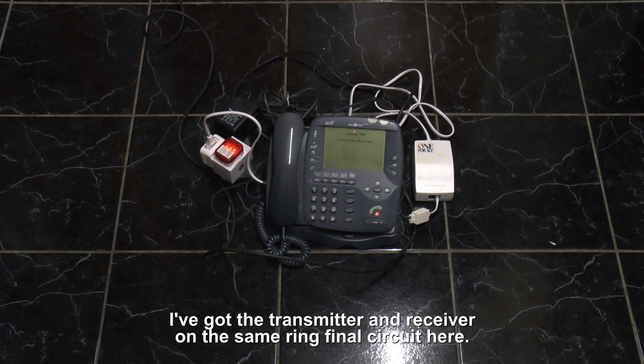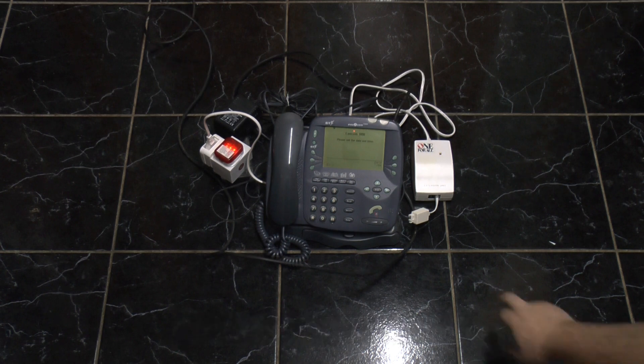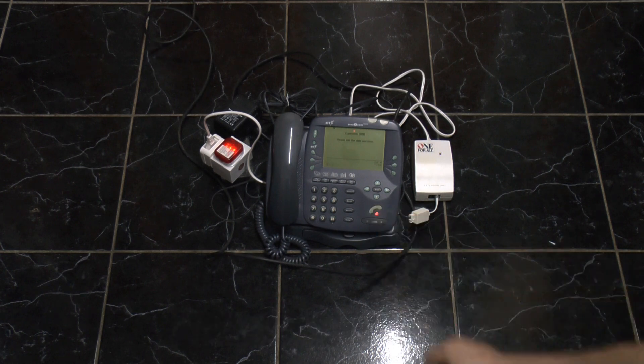I've got the transmitter and receiver on this ring final circuit here. If I move the receiver to a different circuit and try to take a call, sometimes you'll just get a chirp and no dial tone at all.